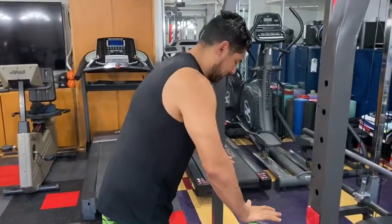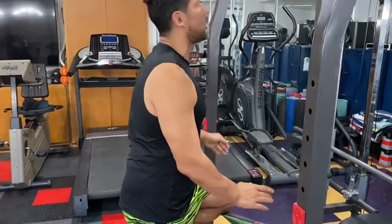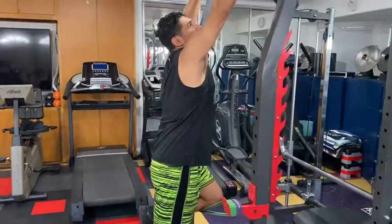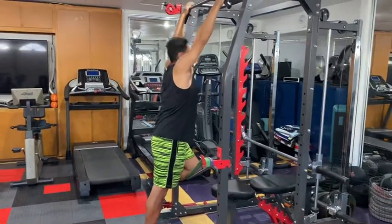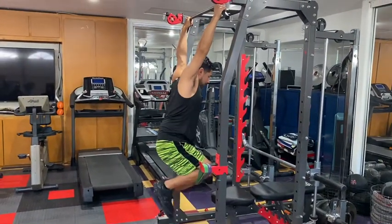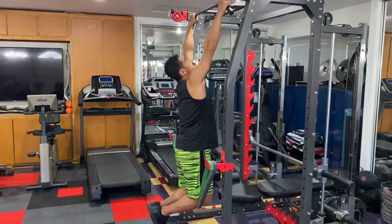So what I'm going to do is put my hands first, then one knee is going to go on top. I'm going to grab my position — for right now I'm going to grab wide grip, which is more for my lats. Then from there I'm going to let myself drop, put my other knee on top, and here we go.